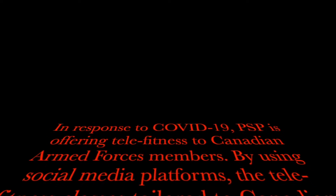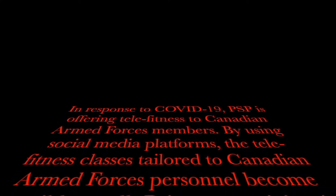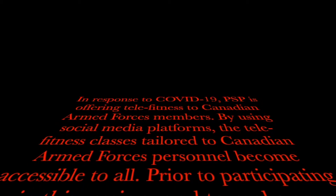In response to COVID-19, PSP is offering Telefitness to Canadian Armed Forces members. By using social media platforms, the Telefitness classes tailored to Canadian Armed Forces personnel become accessible to all.